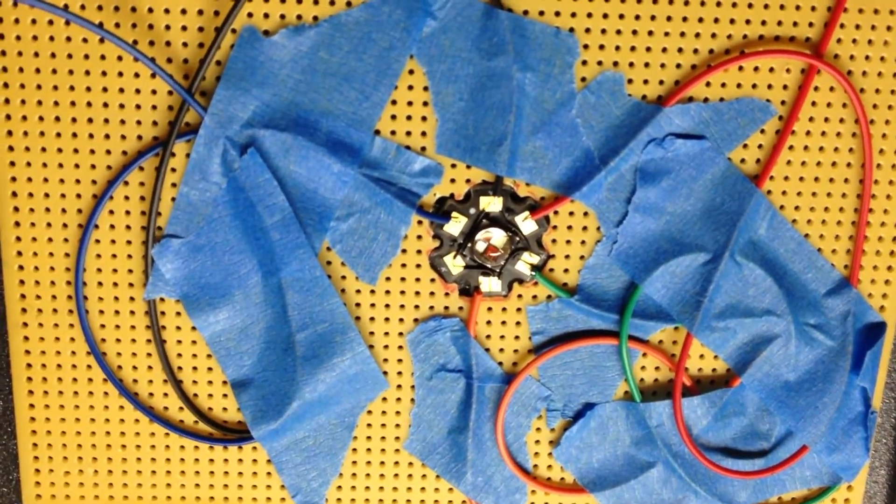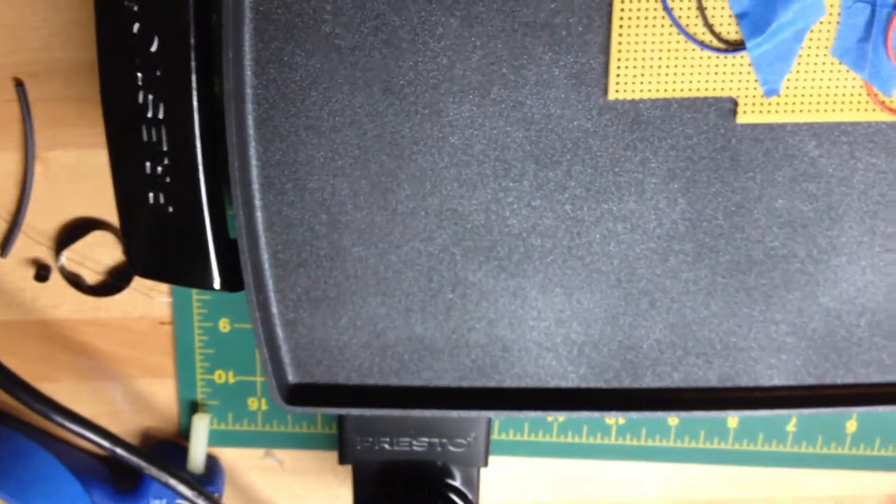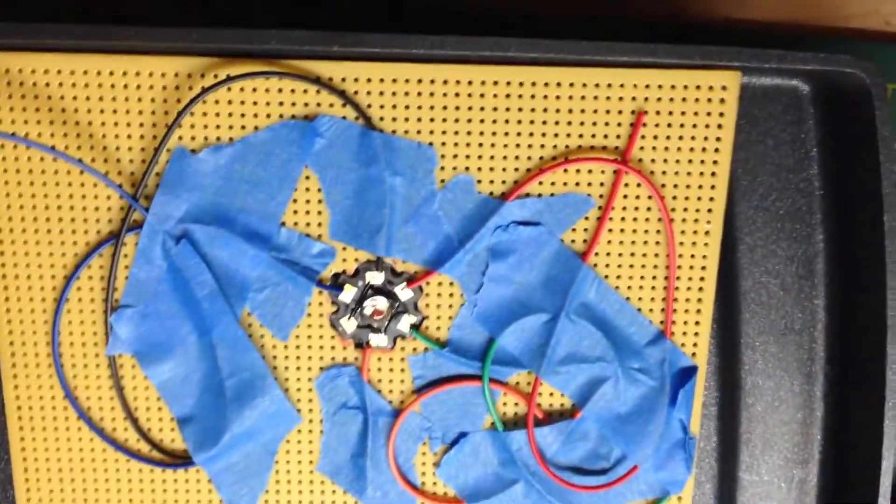Hey everybody, this is Industrial Action, and I am bringing to you today a new video. This is about a new way to solder lead engines, and probably any other kind of main LED.